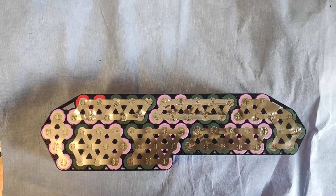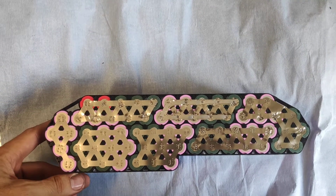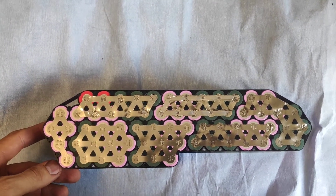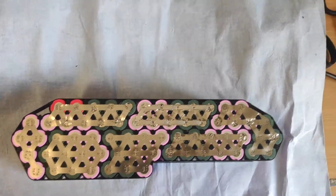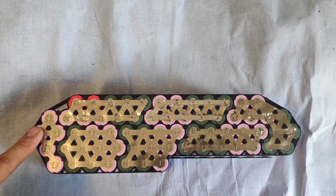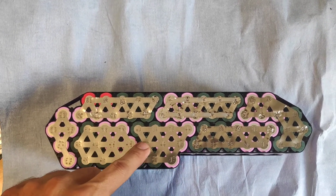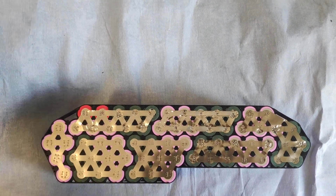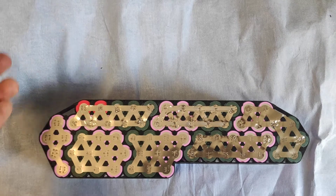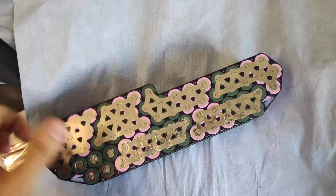This is a 13s 5p battery pack from AliExpress — it's a Hailong case, the newer version. In this kit you have pre-soldered nickel strips which will work up to 1800 watts, which I have tested.